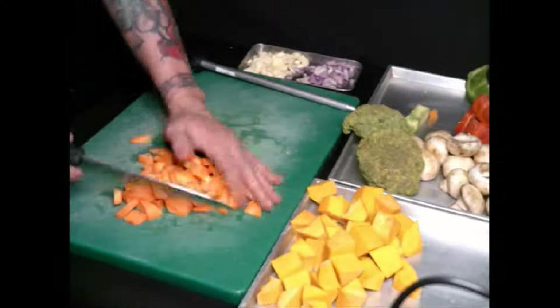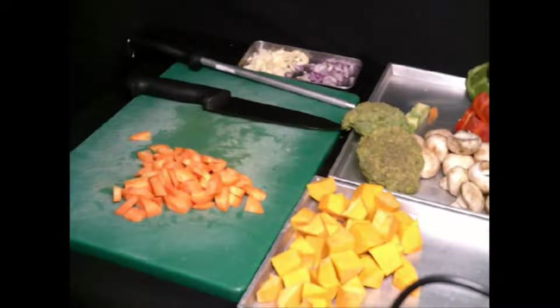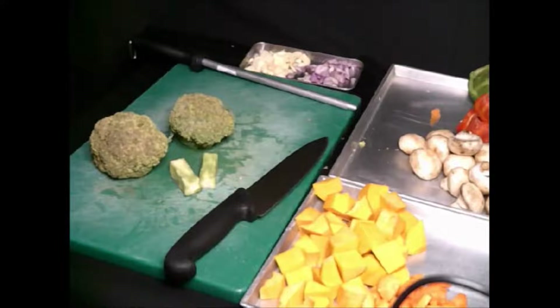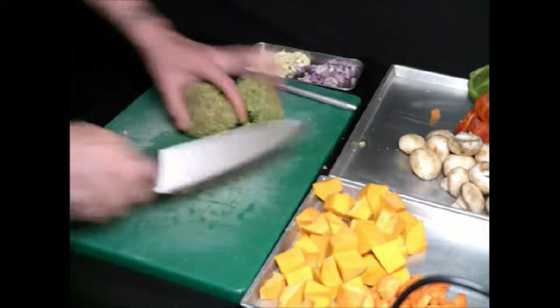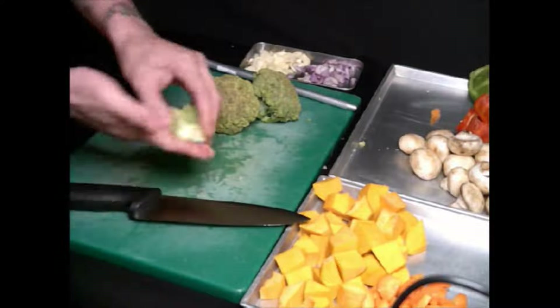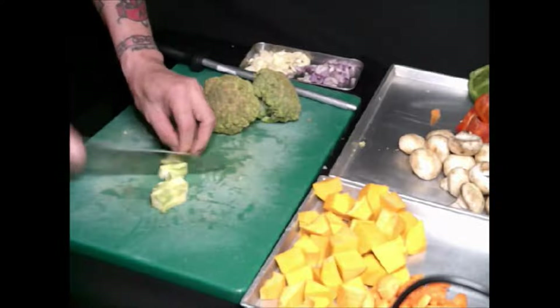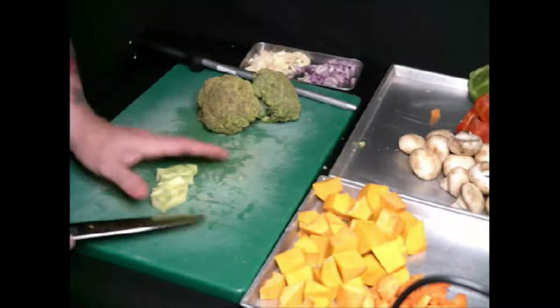Okay, so I'm done with the carrots. The next will be the broccoli. As you can see, I have the stem of the broccoli. I just cut it simple, because it's going to be a waste if you just throw it away.